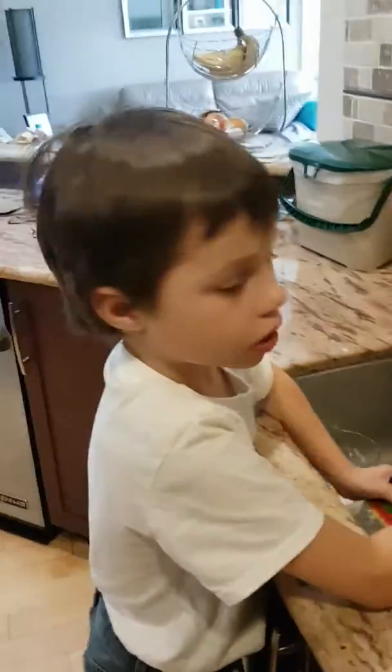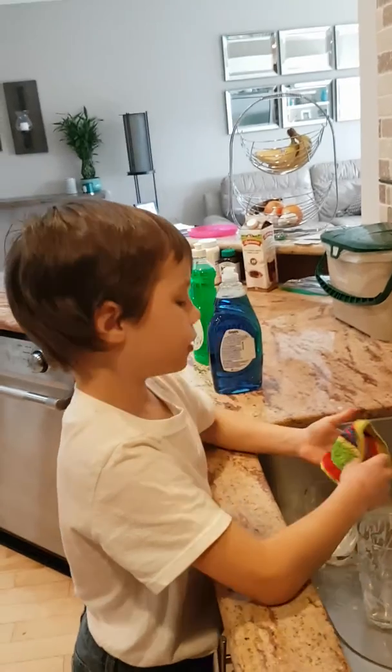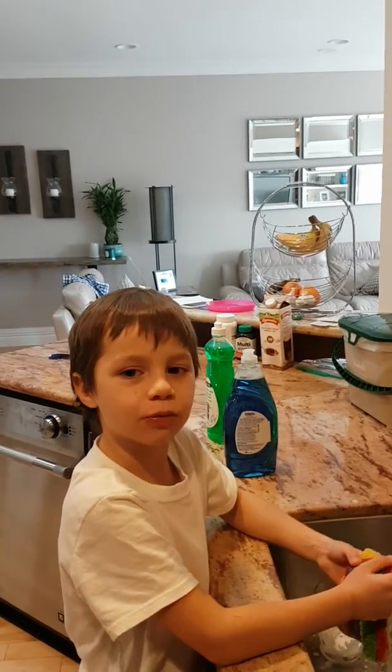Hey guys, my name is John Carlos. Welcome to Dan's channel. My dad's recording.